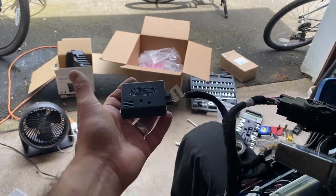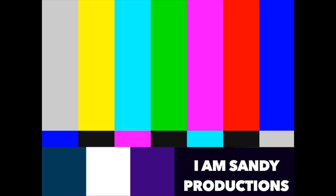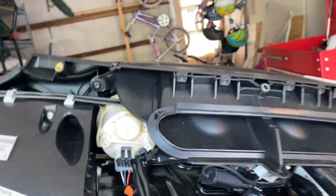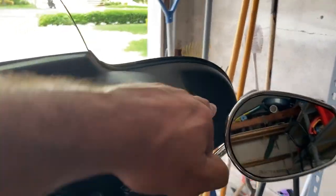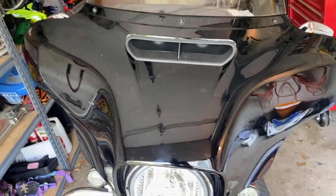Now closing up the fairing - reverse of how I took it apart. Put the air vent in with one and two bolts, then bring the outer fairing on. All four bolts around the fairing are tightened and the windscreen bolts are tightened. It's all done.